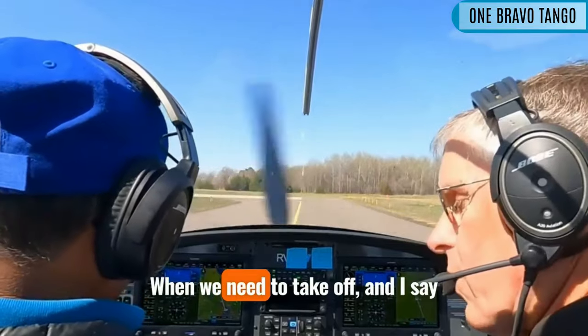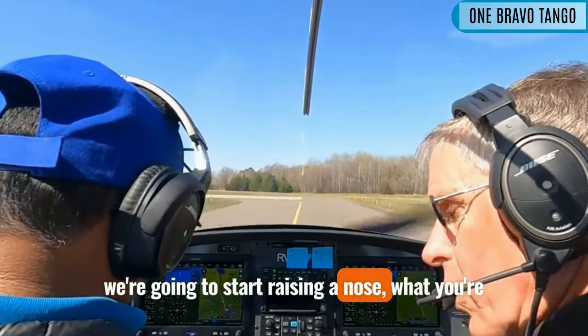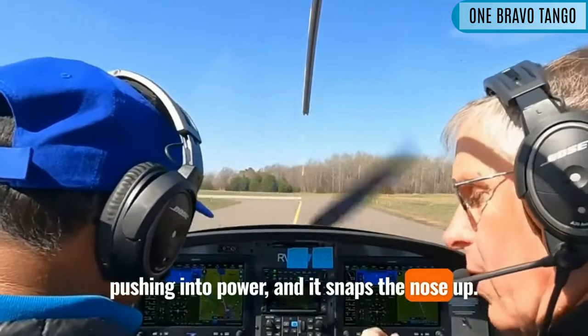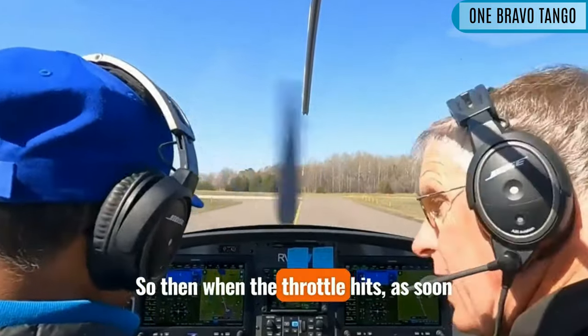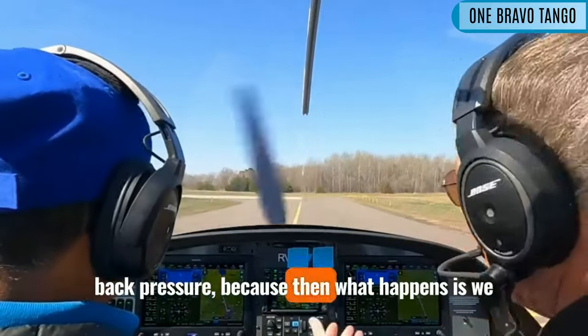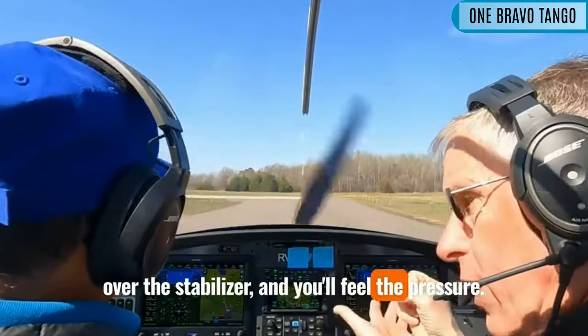When we need to take off and I say we're going to start raising the nose, what you're doing is coming back like this and then pushing into power and it snaps the nose up. You need to be here when you add power. So when the throttle hits, as soon as it hits, then you can start adding back pressure because then we have all this airflow from the propeller coming over the stabilator and you'll feel the pressure.